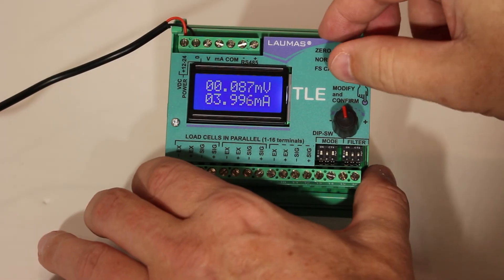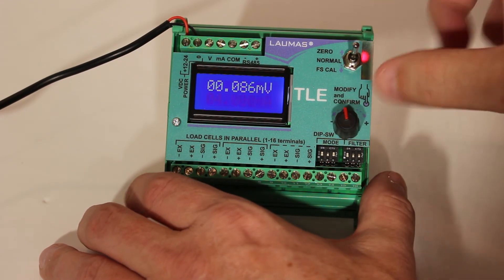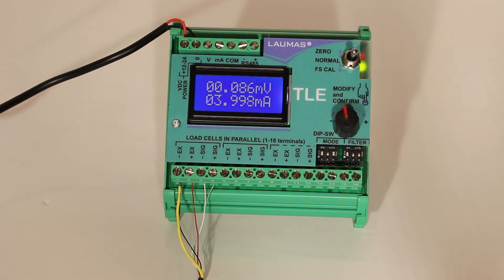To perform the zero calibration, make sure the scale is unloaded, set the toggle switch to the zero setting, press and hold the rotary knob for two seconds, and then put the toggle switch to the normal setting.